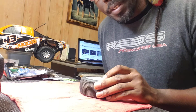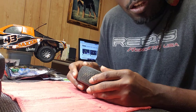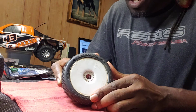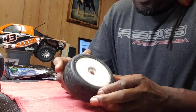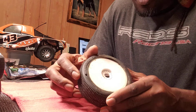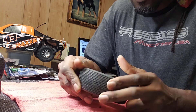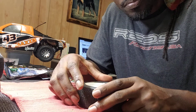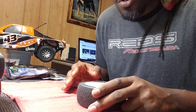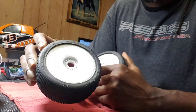What up Nitro family, you know who it is — Cool Jordan TTR Racer. I just want to show y'all a little video on regluing your tires when they come loose. Sometimes when you glue them, at races your tire might come unglued from the bead of the rim. I'm gonna show y'all the way you can do it to keep it from coming loose again.